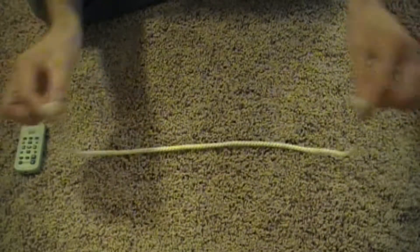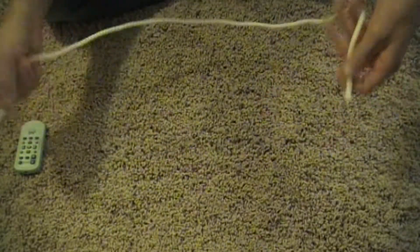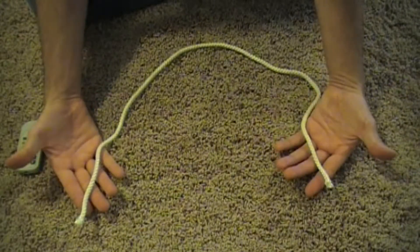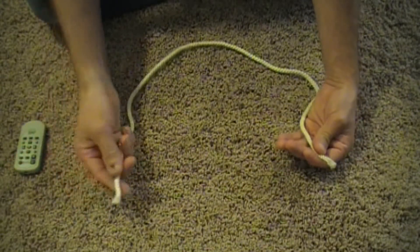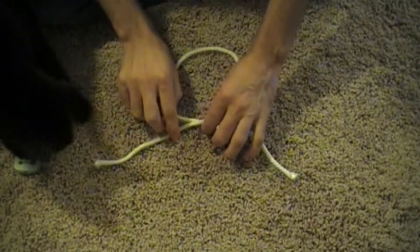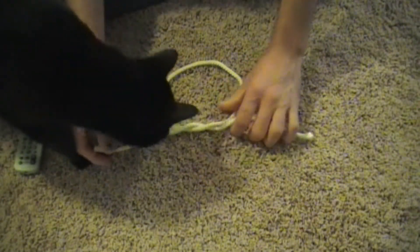Square knot a piece of string, two ends. Making a square knot, you've got left over right, so I'm going to take my left hand and cross it over my right hand, and then it just goes in through the loop.